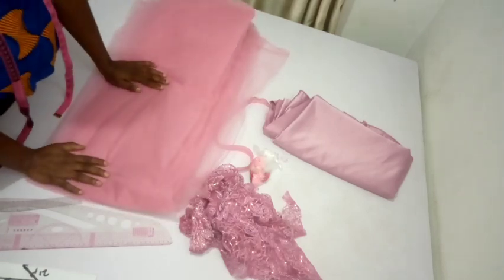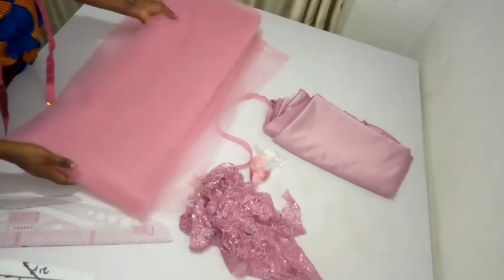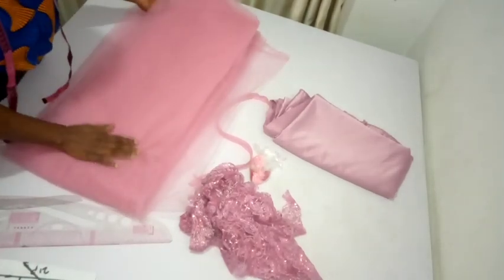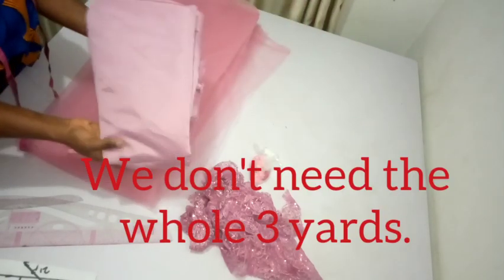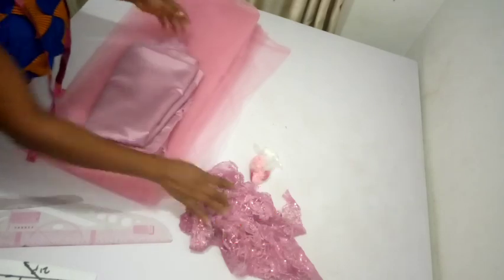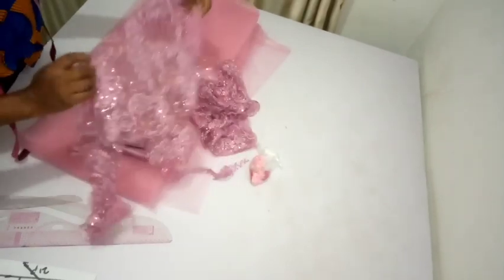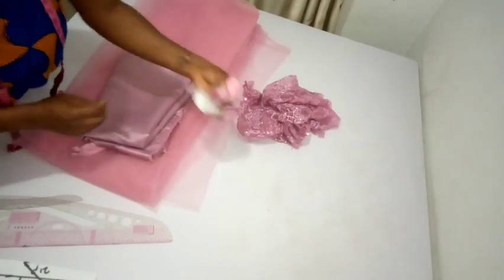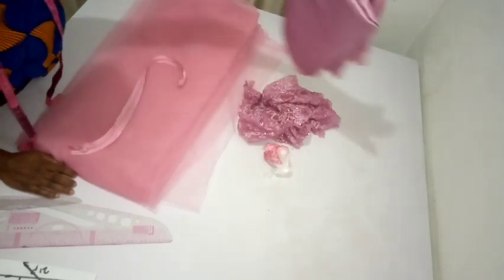With me here I have 10 yards of tulle, which are folded nicely. You want to make sure you fold your tulle nicely. I'm actually making this butt dress for a three-year-old. I have my zip and my satin fabric, also three yards of satin fabric here — this is just scrap fabric from the model. I'm going to use it to make the upper body. I also have some roses here to create a little effect on the dress.